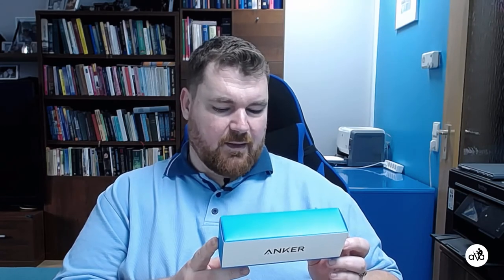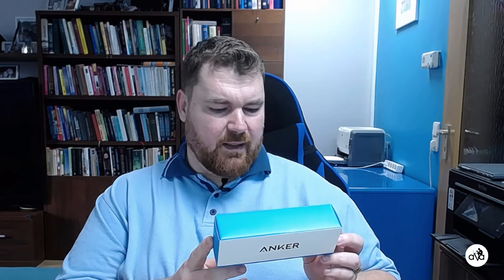We start with the Anker Power Bank from the USA. Of course it is made in China, but who cares? Shall we?